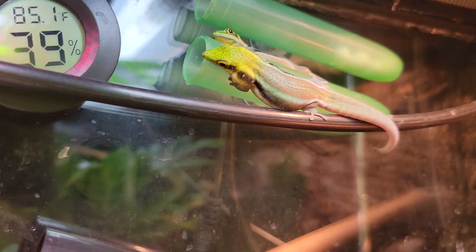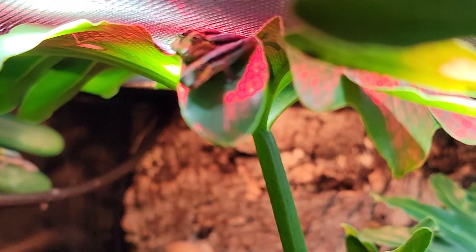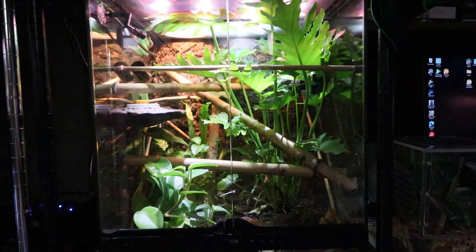As far as keeping these little guys together, they seem to do really well in a family unit. I started off with one male and two females, and currently I have nine geckos in here total — three full adults and six babies ranging from about a month old up to about two and a half months old.